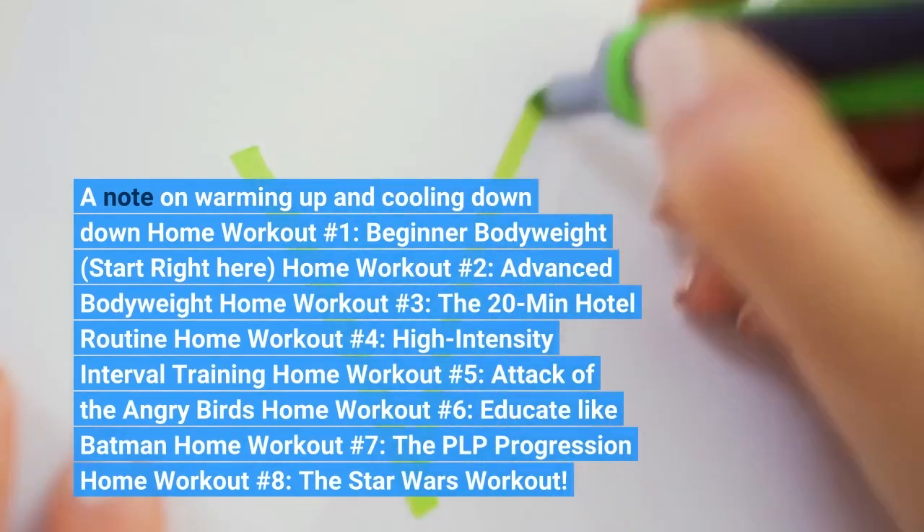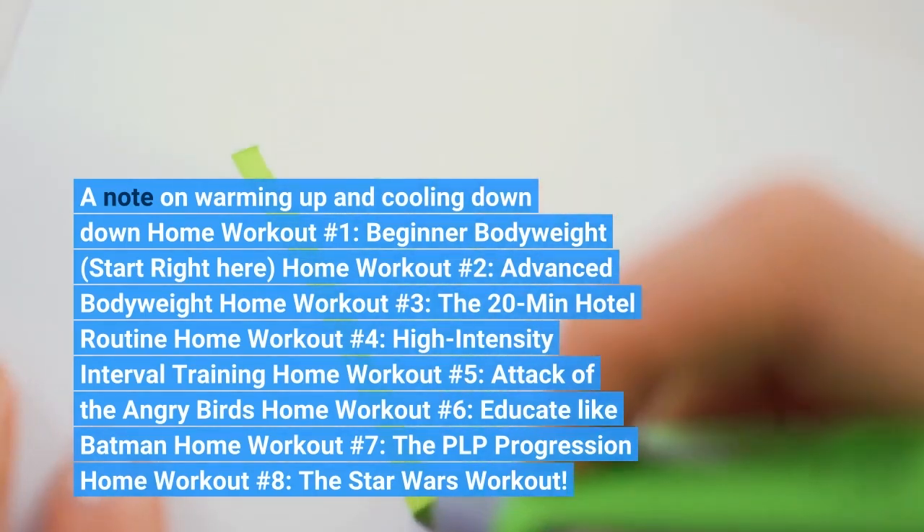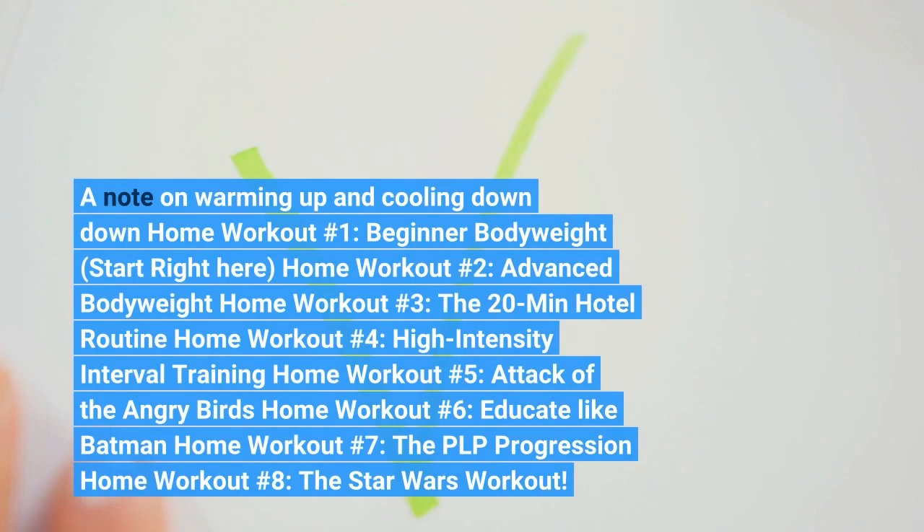Home workout number 2: Advanced bodyweight. Home workout number 3: The 20-minute hotel routine. Home workout number 4: High-intensity interval training. Home workout number 5: Attack of the Angry Birds.